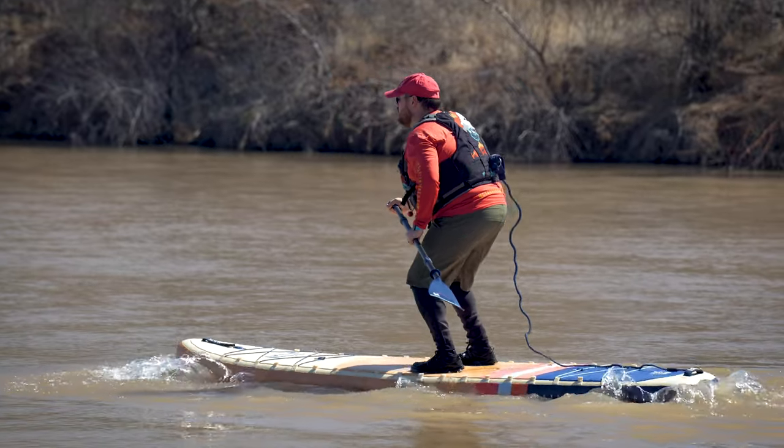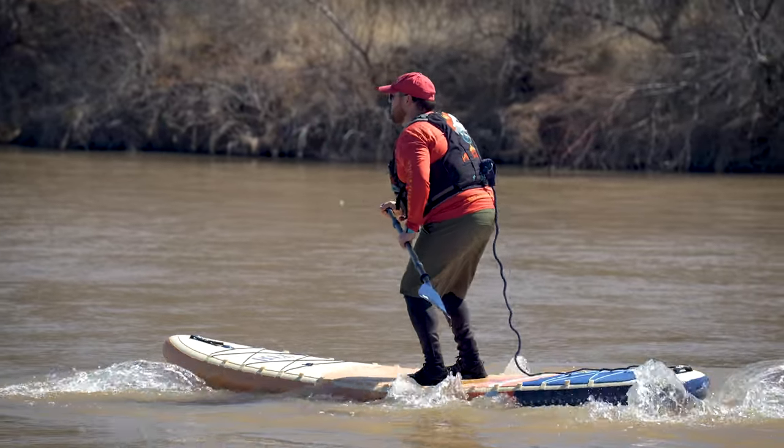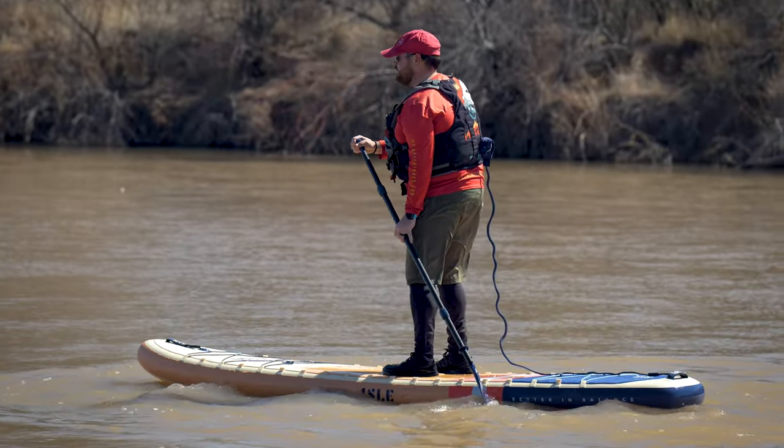However, when I stopped jumping, the Pioneer 3 did feel a little bit tight and springy as the board settled back down, which is not necessarily the best feeling. However, I didn't notice this at all anytime I was paddling the board normally. While the bend test results were a little bit lackluster, the actual board feel on the water was great.